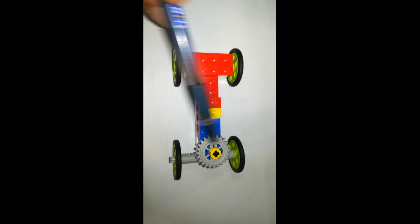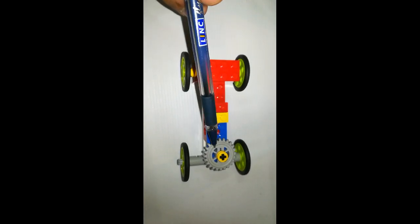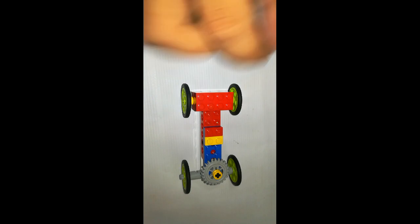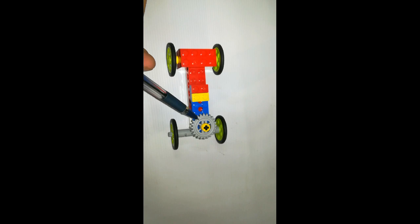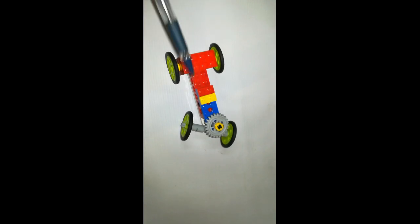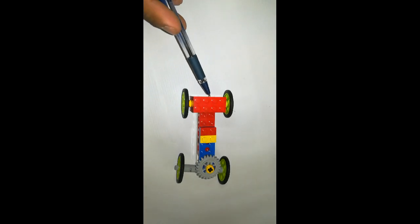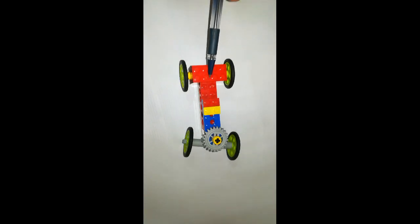In a go-kart, the front wheels are movable parts because of the steering. If the steering is not moving and I push the car forward, it will go straight. Now if I turn the steering in this direction, you can see the direction of the kart has changed, and if I move it, it will take a turn and gets straight onto its path.